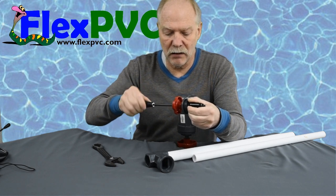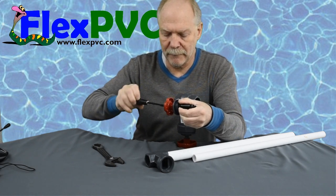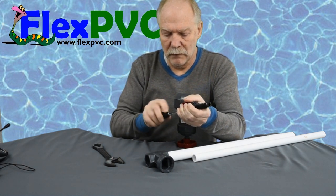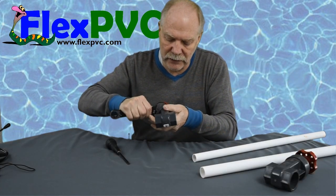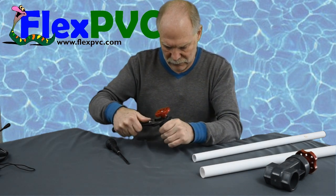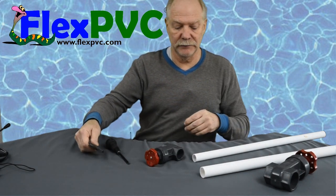Put it back together. There we go. It's very easy to get it tight and it's very hard to untighten it. There we go. So that's it — that's all you gotta do. Thanks for watching.